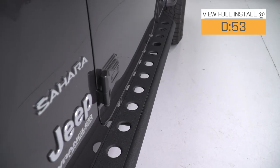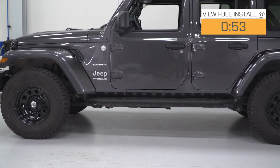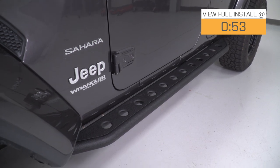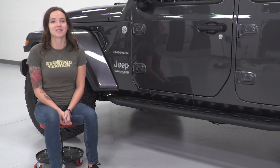They also double as a step for easy entry with their gusseted step pad. Coming in at around $320, these are middle-of-the-road price-wise, but you are getting the durability and clearance of this slider with the convenience of a step, which comes in handy especially if your Jeep is lifted.